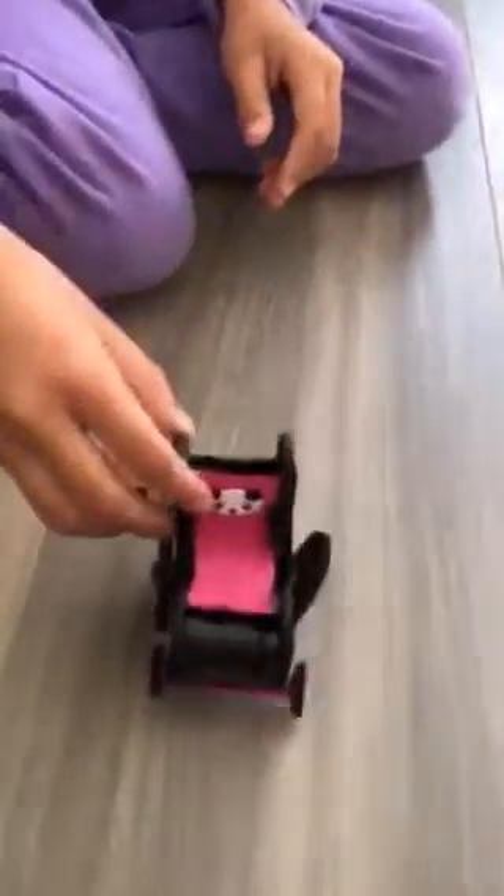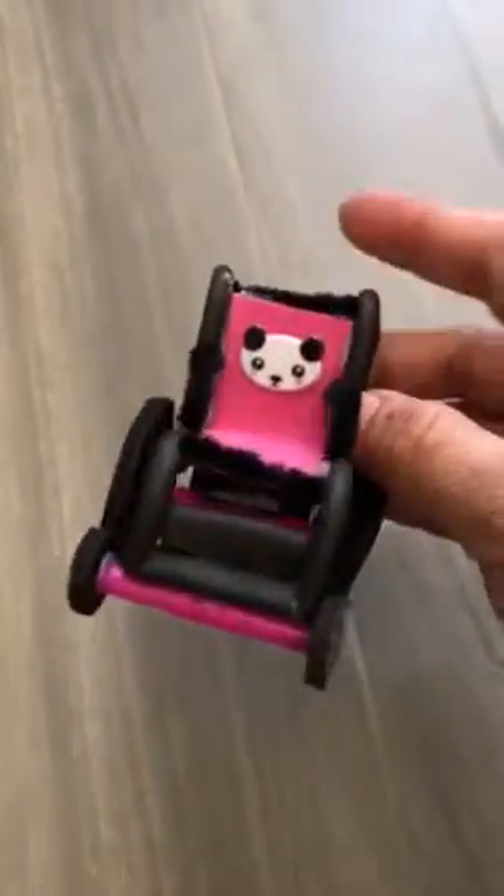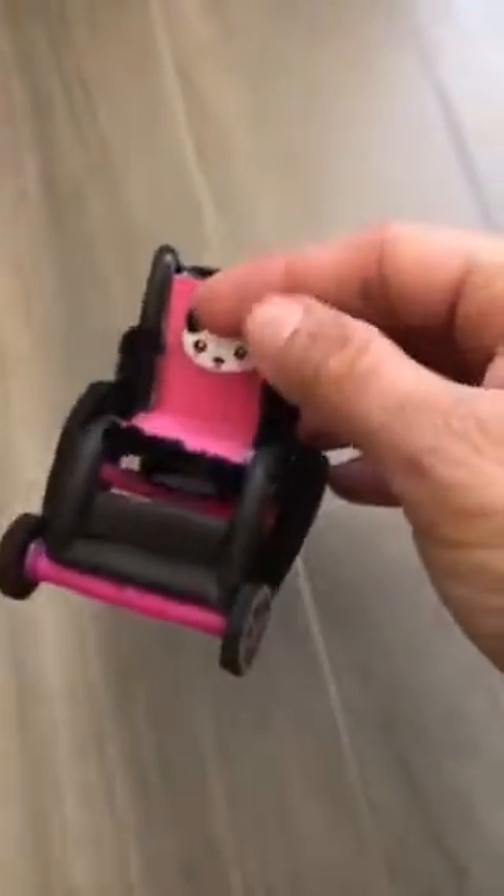Oh hey guys, so you want to know some more about this wheelchair? Let's get into it. So again, this is another little adorable accessory that we made for the LPSs. You know, these ideas — they're not mine originally. I get so much inspiration from other amazing crafty people on YouTube and then I just kind of make my own. So thank you everybody for sharing.